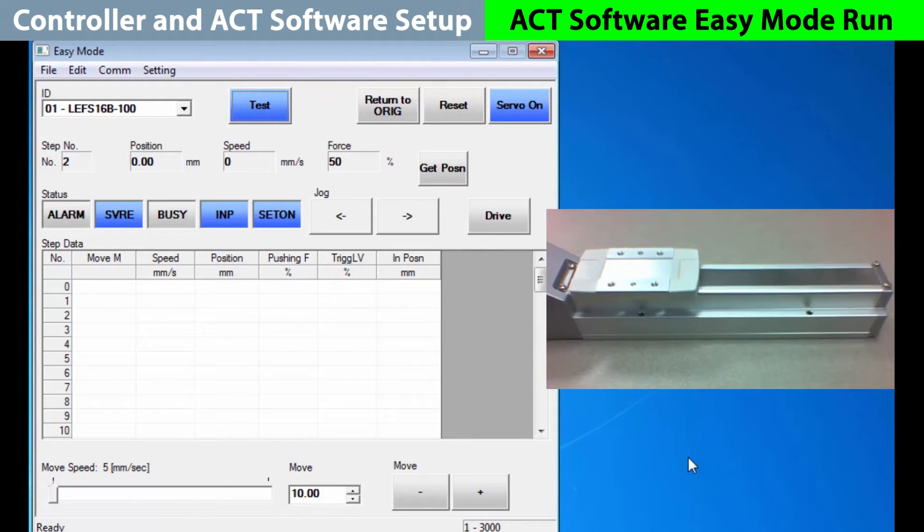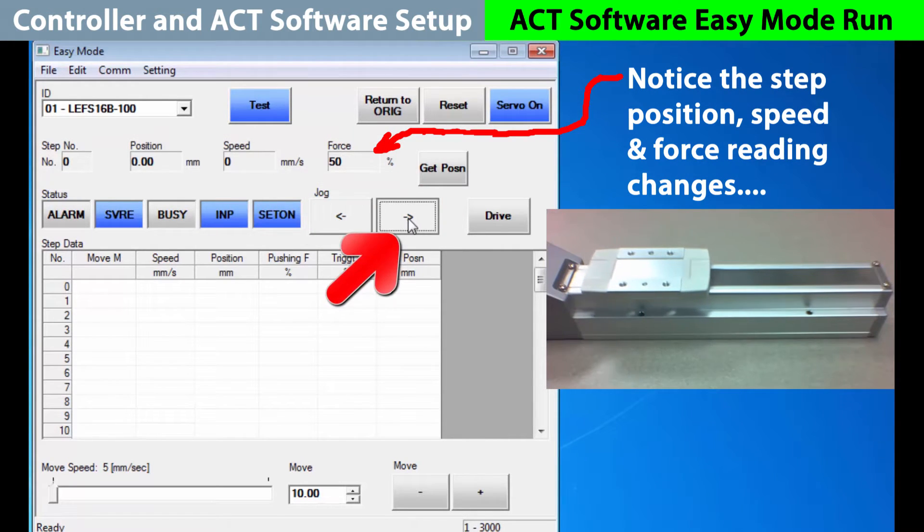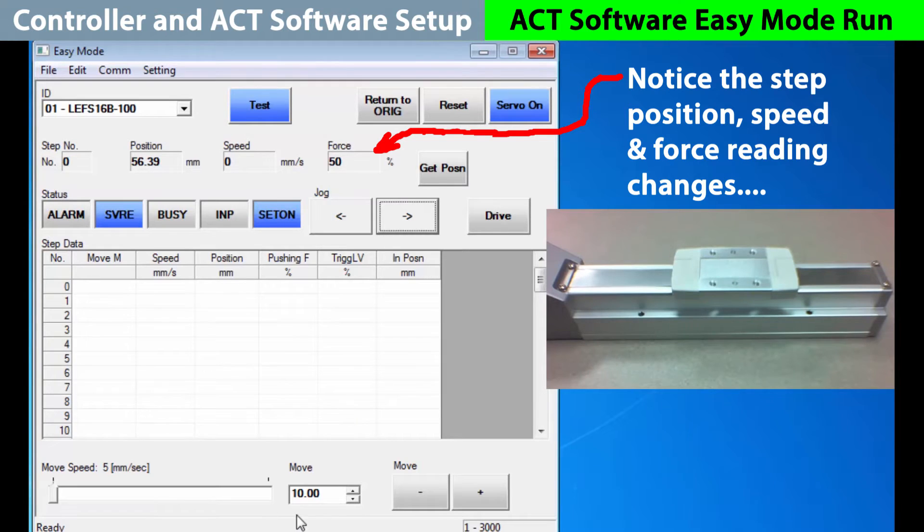Let's start with the most important position move — a return to origin. Hit the button and the actuator backs up, hits a stop and then sets the encoder to its origin or home position. One way to move the actuator is with the jog buttons. If you hold down the jog button the actuator will continue to move in that direction and the position, speed and force readings will change with the movement as long as you hold the button. The other way to move the actuator is through the move buttons with a direction and fixed distance to choose from.